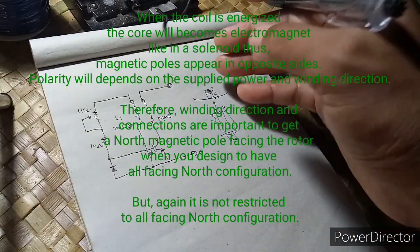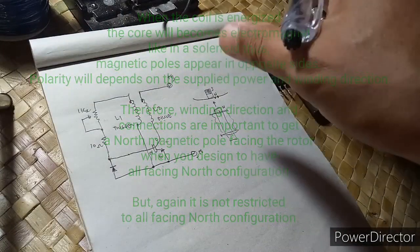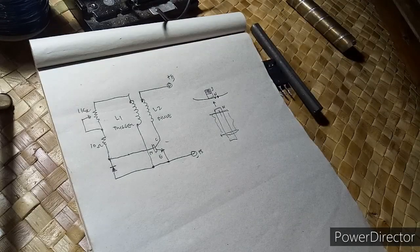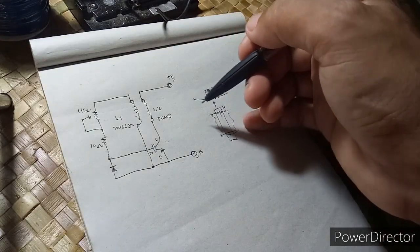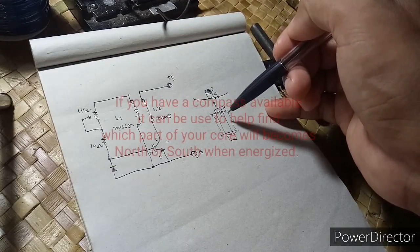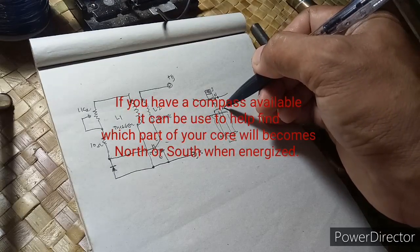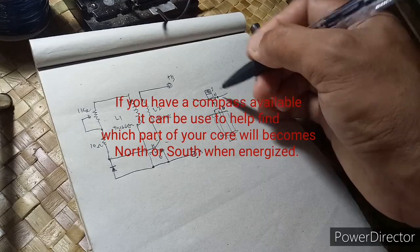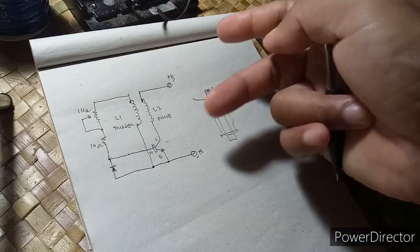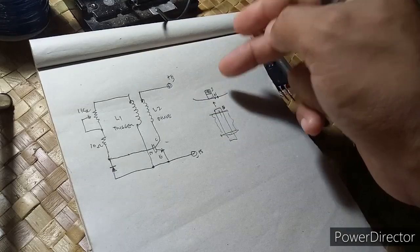The direction depends on how you start your rotor. So the important thing is you know the polarity of your coil when energized. If this will become south, you need to invert all your magnets facing south. And again, this is not restricted to all facing north. Since this is a bifilar type and is wound in the same direction, this will cancel each other when this is energized — after conduction or during the conduction state of our transistor.